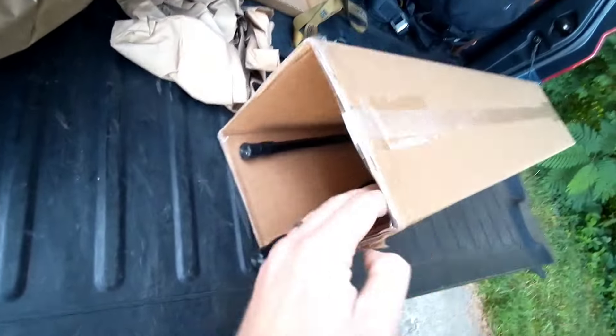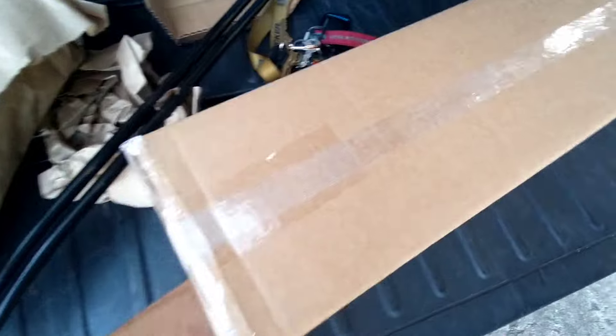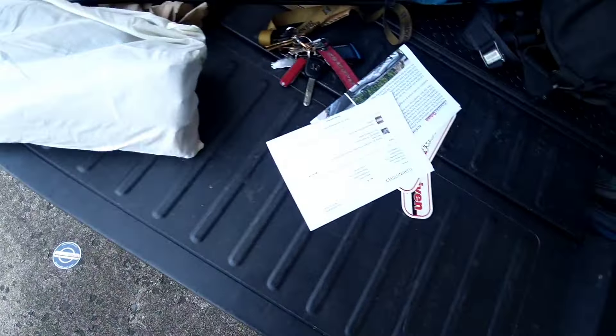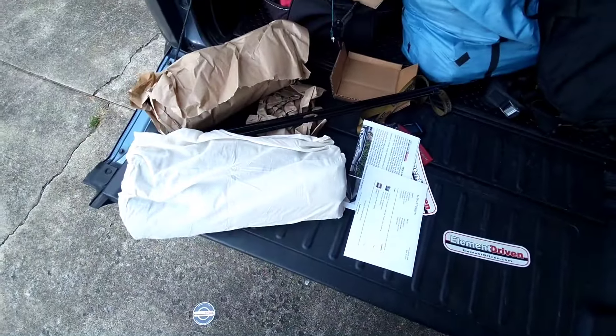This little doodad comes from Element Driven and it is a tent. That's some stickers — you know me, I like stickers. Let's put it together and see what it's like.